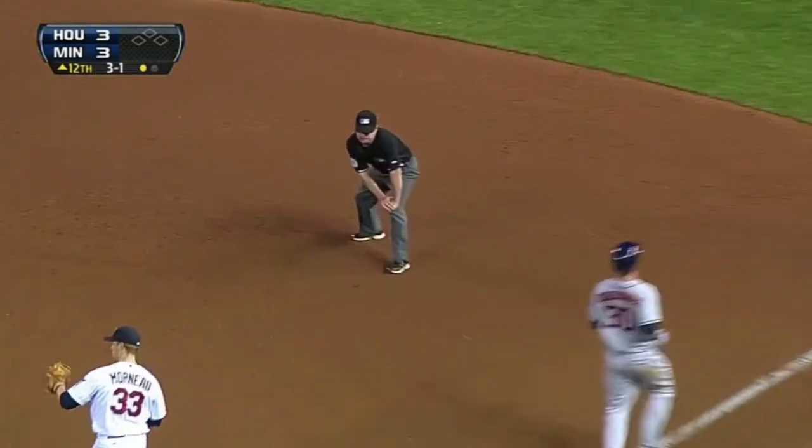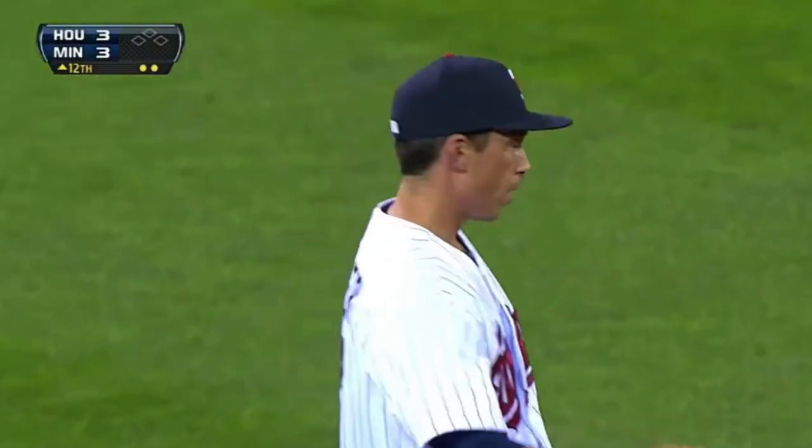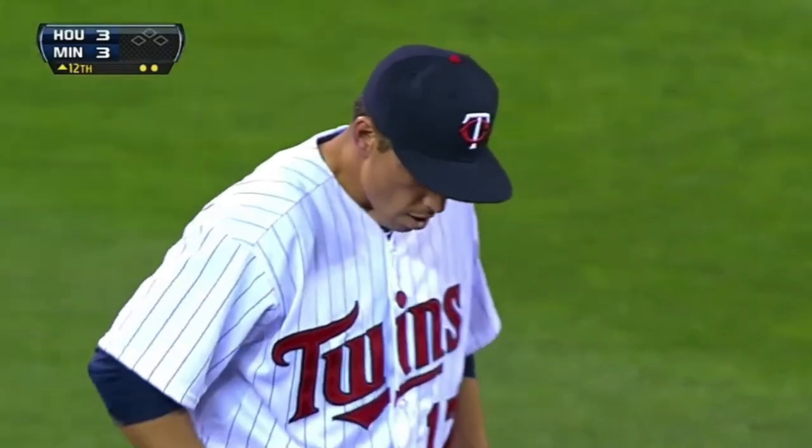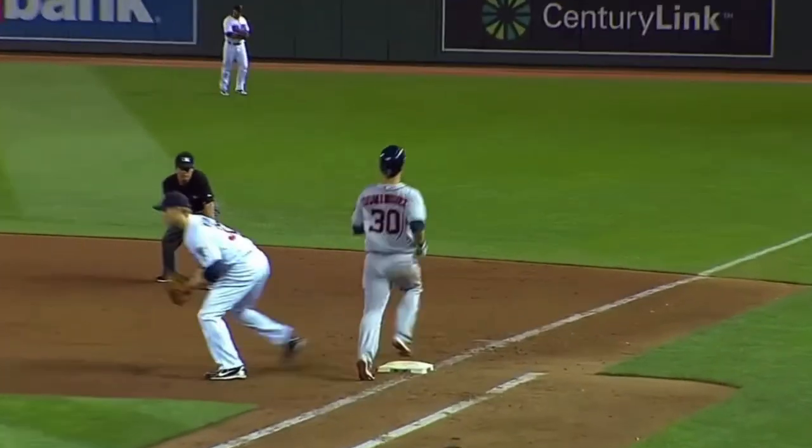Bernier smothers it, comes up firing — what a play by Doug Bernier! A tremendous play by Bernier to get Matt Dominguez. It looks like a base hit going into left field, Bernier diving for it, getting up quickly and making a good throw over to Justin. That looks like a base hit — got that little short hop, got it quickly — nice defensive play.